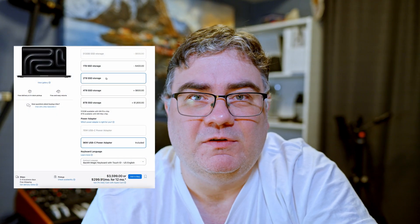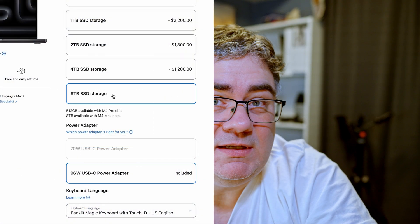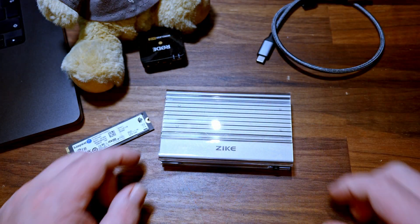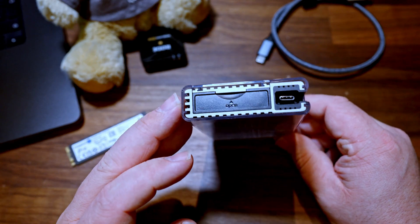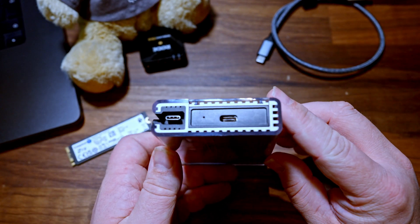As you probably know, Apple charges a premium for extra storage if you are going to buy some kind of Apple device, and since most of their devices don't really allow for upgrades later on, running out of space can be a real headache. I'm facing this problem myself since my M4 MacBook Pro 16-inch only has 512 gigabytes of storage, and with music production and especially video editing, this space fills up pretty fast.